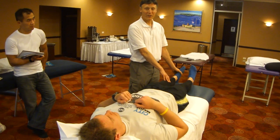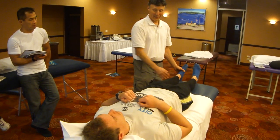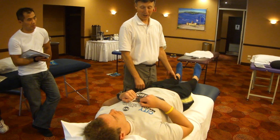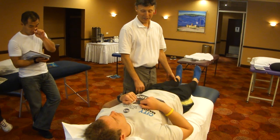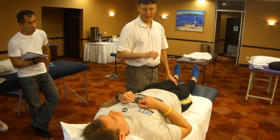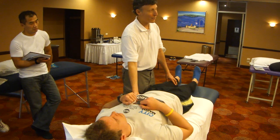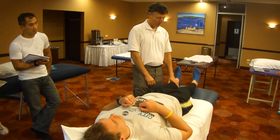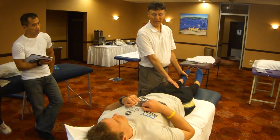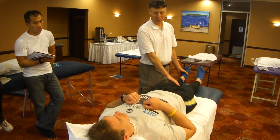Ankle sprains have a global effect — in the ankle itself, in the lower back, and in the neck. To treat it, we would release the peroneus and the right upper trapezius. That will cause the QL to fire again. Releasing again in the peroneus will also cause the tibialis posterior to fire again. That would be the remedy for the leftover ankle sprain.